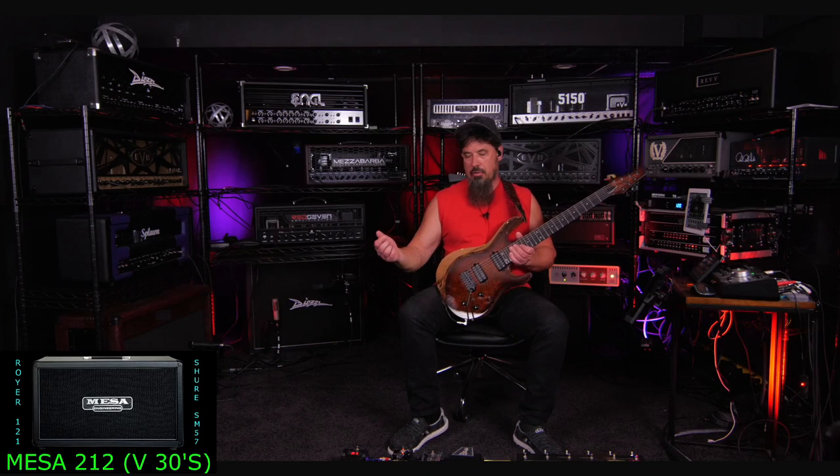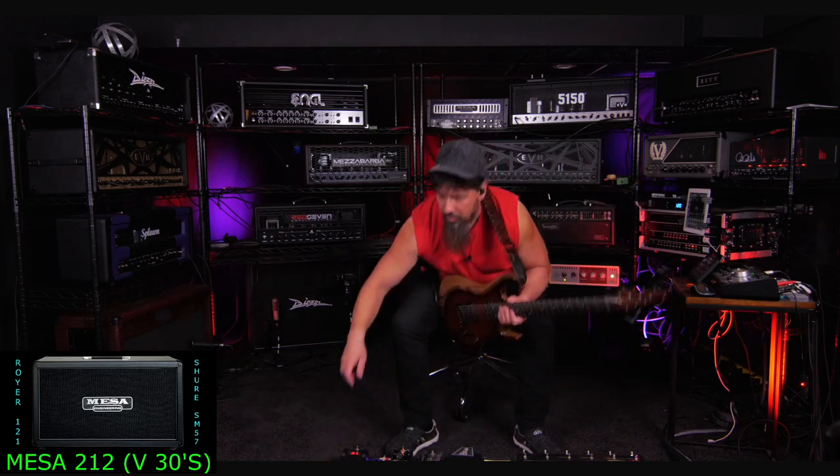Just take the tone knob and start turning it up until you get a little extra bite on the top end without it being annoying. You don't want anything searing or too much. Just get that extra aggression, texture, and attack on the top end, and find the sweet spot with it and leave it there. With this amp, you can get away with that easily. I'm going to turn the tone knob to noon on the Mudkiller, play some riffs, and then crank it up to where I think it should be and show you the difference.